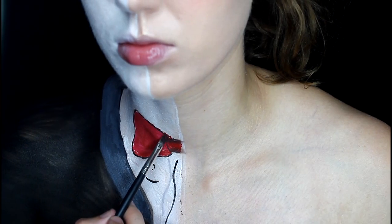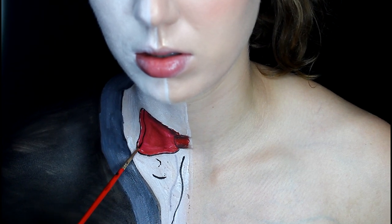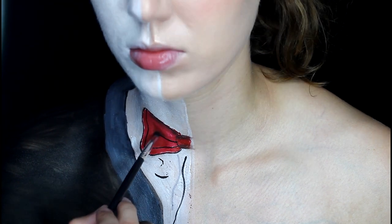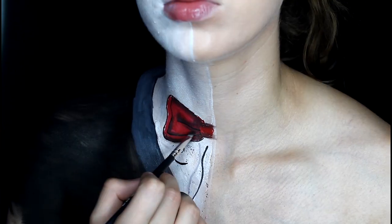Take some more white and just fill that all in. Take some more black and make a couple little lines for some detailing. Then take some black eyeshadow and brown eyeshadow and just shade everything in. The more you shade on that bow, the more it's going to look realistic. Also add some white in the center to make it pop.